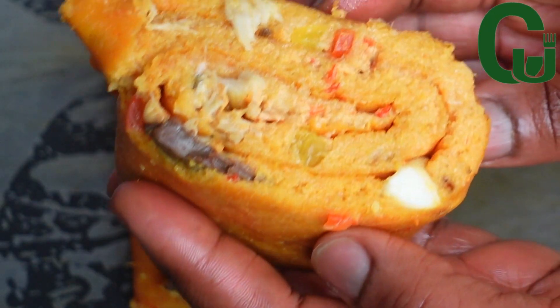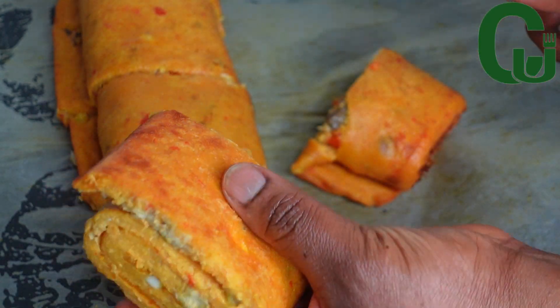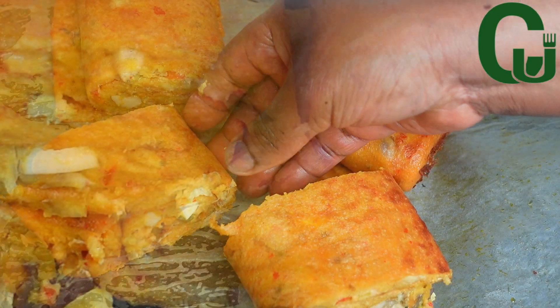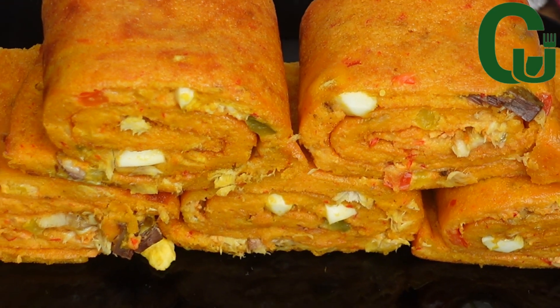Hello lovelies, welcome back! Today we are making moi moi roll up. You guys, this is another way to spice up your moi moi recipe. It's so good, presentable, and easy to make. So keep watching, and don't forget to like and share. Thank you, and let's get started.